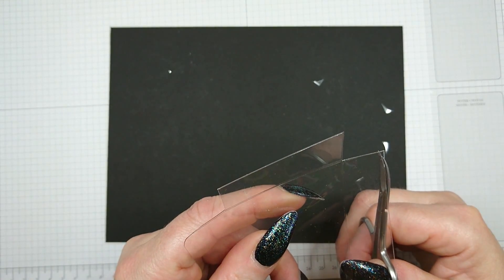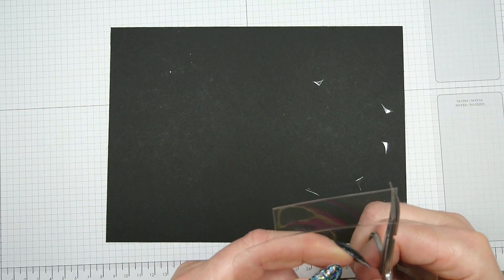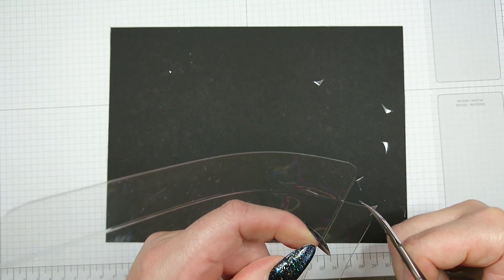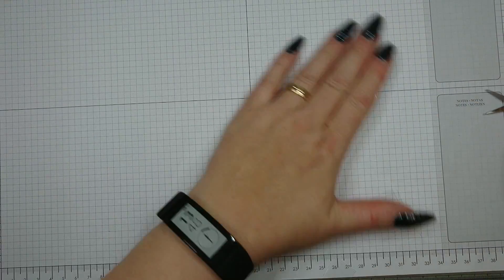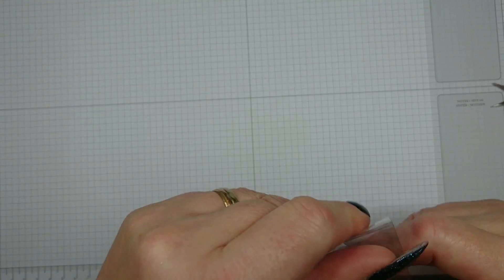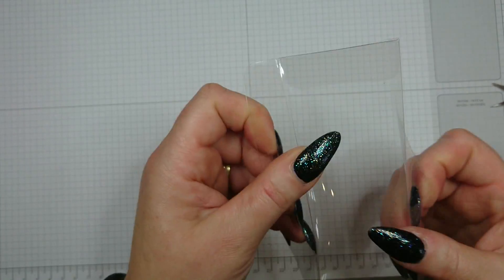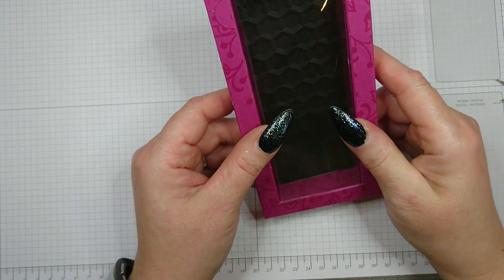My acetate got stuck in my handheld corner punch on the first attempt, so I gave up on that. I haven't tried the envelope punch board either, so I don't know if that would work. At the end of the day it's not much work to do it by hand. Burnish and fold carefully — don't press too hard or it may split on the score line. This is what you get, and it fits into the box with ease. Your coverage is done.